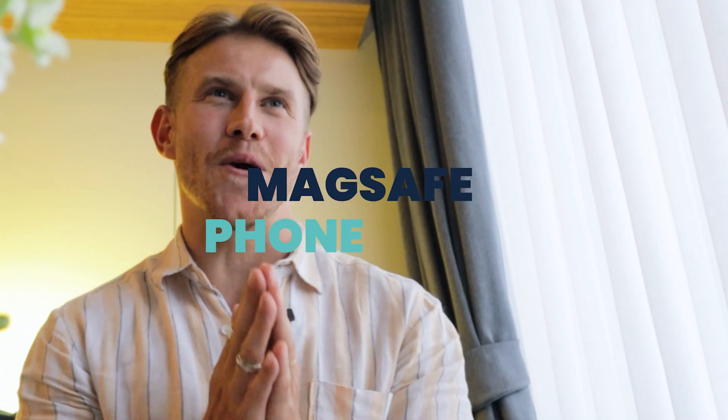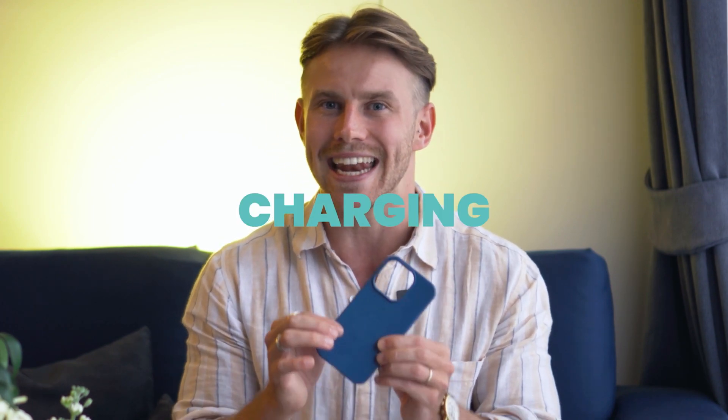Introducing MagSafe phone cases. These are cases designed with the latest technology to enhance your phone's functionality. With MagSafe compatibility, you get seamless wireless charging and easy-to-use magnetic accessories.